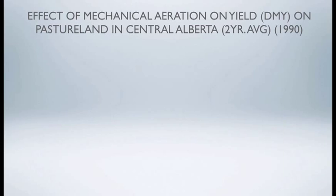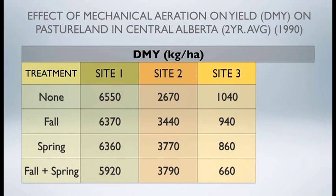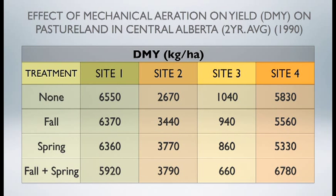The equipment can obviously thin up the stand and leave the surface rough, so you might have to come in and float that particular stand. Mechanical disturbance is certainly very highly moisture dependent. Looking at data from central Alberta at four different sites — applying either an airway in the fall, spring, or fall-and-spring program, as well as no airway — there's really no increase in biomass, so there is no good response to using this type of mechanical application.